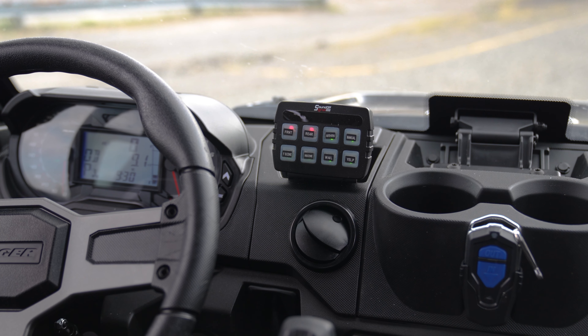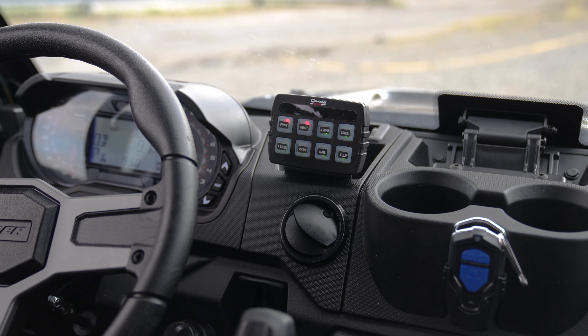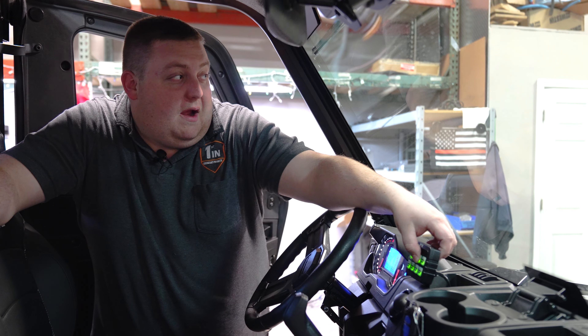We chose the 801 controller for the flexibility and the small profile. We've got our two light controls, and we've got our air horn and siren.